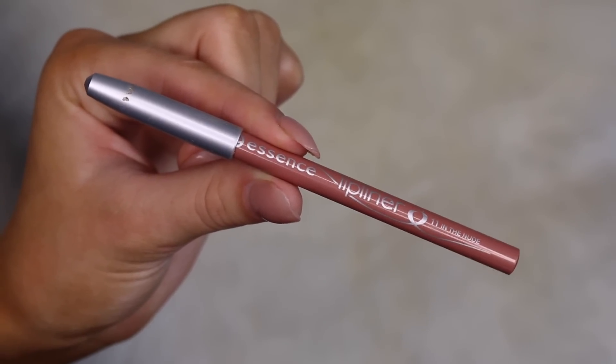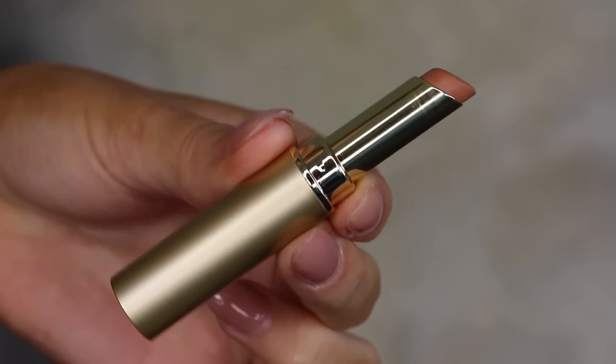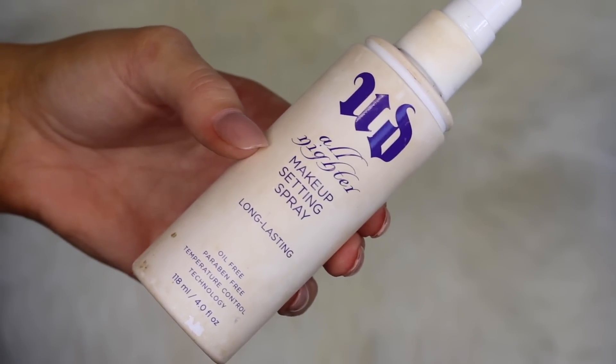For the lips I'm taking this lip liner by Essence — it is such a pretty shade, like the perfect nude pink. I'm going to overdraw my lips just a tiny bit. Then for the lipstick I'm taking this one from Stila — this was my first time using it. It was really drying on the lips and took a few swipes to get the color payoff I wanted, but I always like to try different products. I like the color but the formula isn't the best, though it's still pretty good.